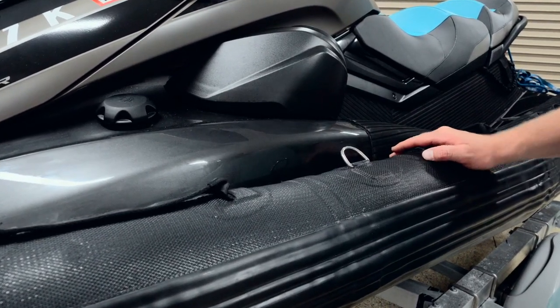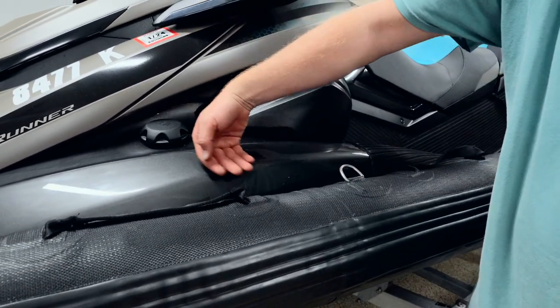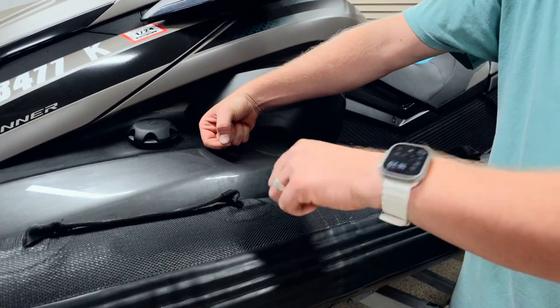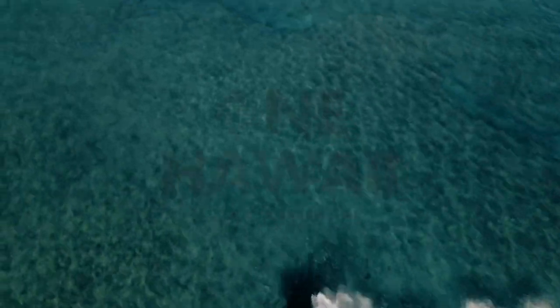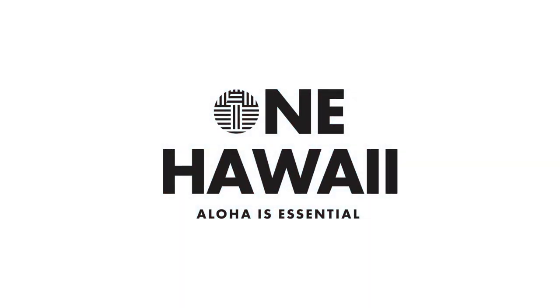These strap bolts will show, unlike everything underneath that doesn't show to the eye, so take your time with it and measure it out to make sure it fits right. For the front ones, I can open my hatch, put my hand in, and feel where I can reach to use the bolt on the inside and tighten it from the outside. Please reach out to One Hawaii if you have any questions or want referrals to people who can install this for you. This concludes our install video — see you on the water, aloha!